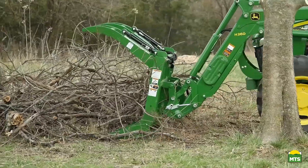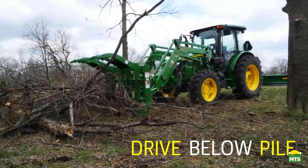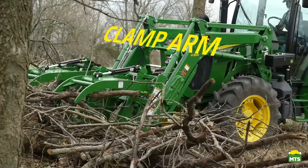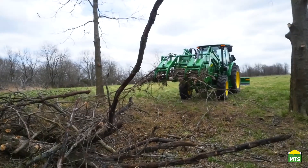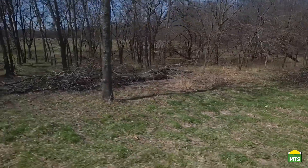Even slightly penetrating the soil underneath and driving it hard into the pile, then use the clamp arm to clamp down hard onto the top of the pile. Remember, it's debris — you can't hurt it.